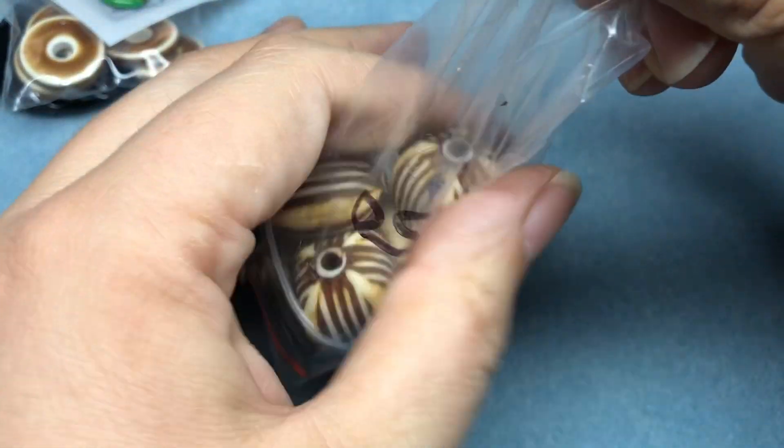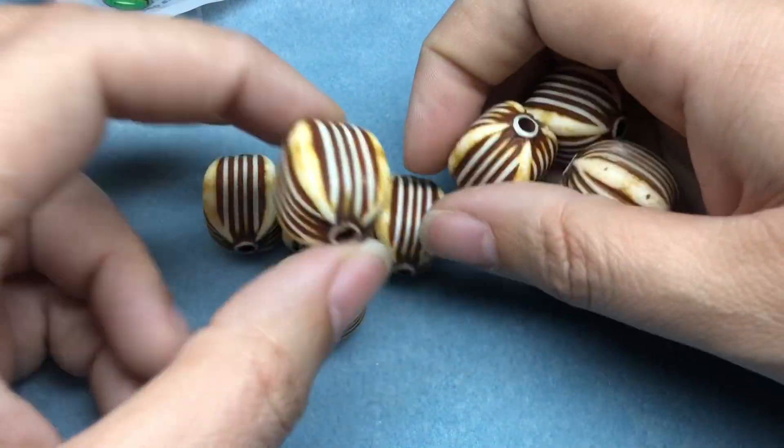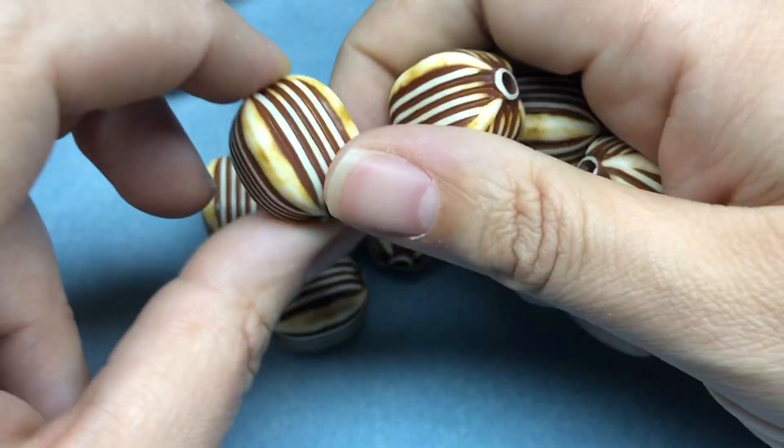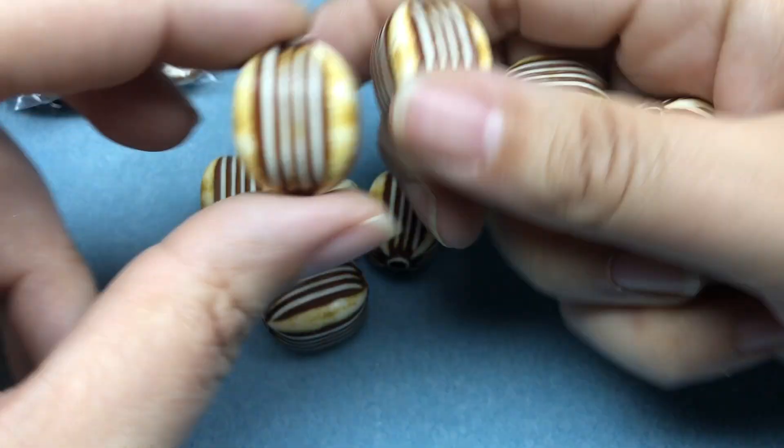I think these are large acrylic, but I thought they would go really well with some bone beads or African beads or tribal beads. I love them — I love the size of these. So cool.